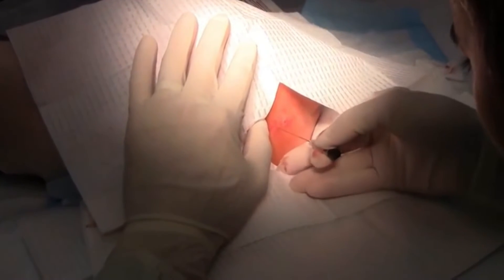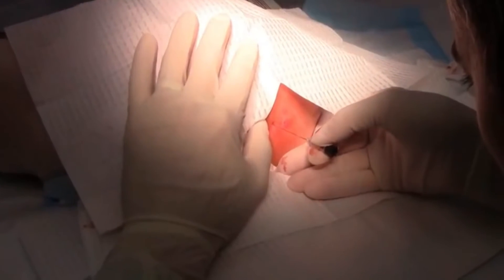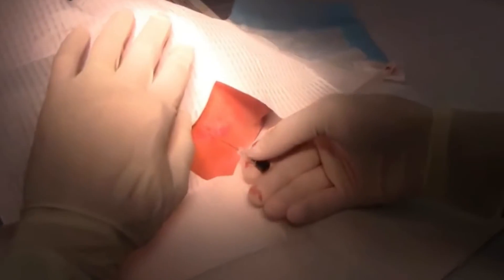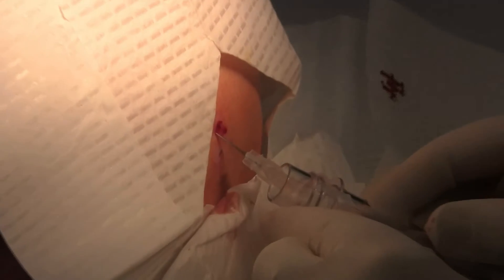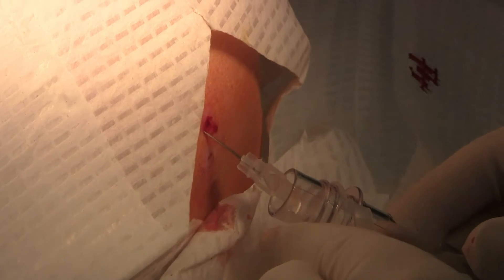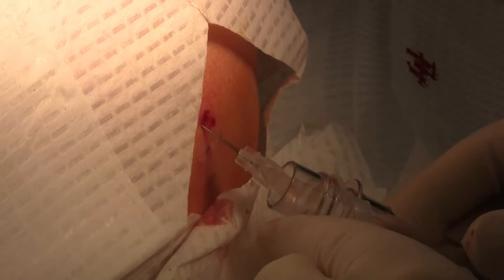With the landmarks identified, the operator carefully inserts the spinal needle between the vertebrae and into the subarachnoid space. Cerebrospinal fluid (CSF) is then collected into the collection tubes for further analysis.